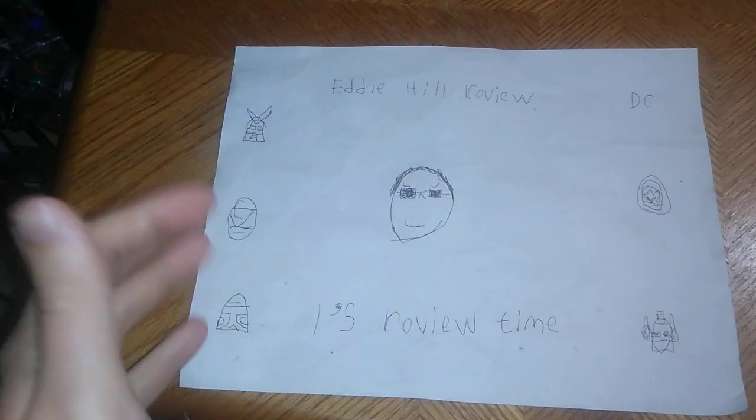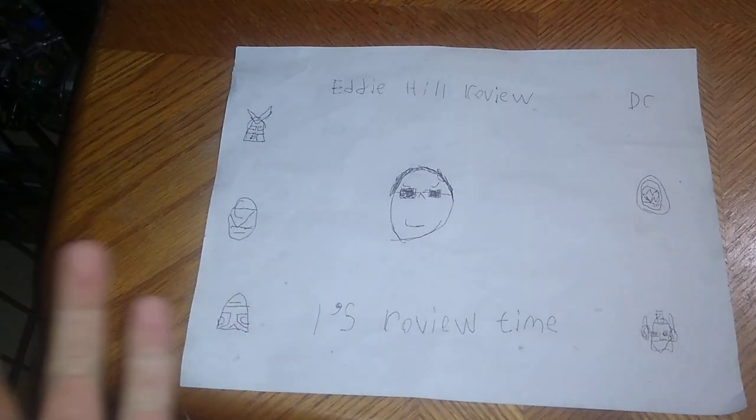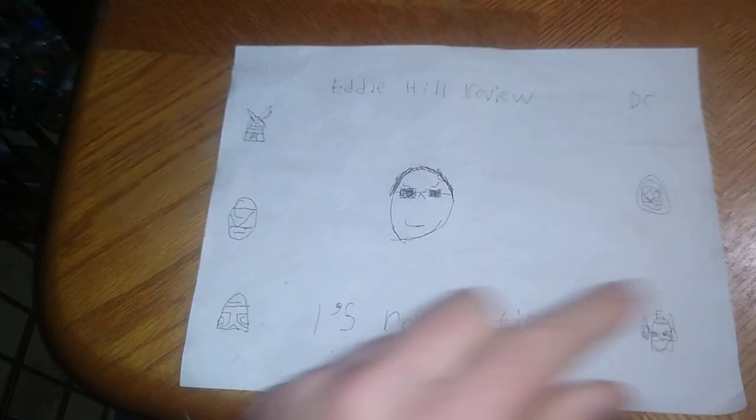Hey, what's up YouTube land, it's your boy Eddie Hill, the White Oak Pennsylvania toy collector, and it's time for another Eddie Hill review. Tonight the camera is really loosey-goosey — sorry about that fans, it popped loose and I had to tighten it up. The neck has never done that before, but now it works.